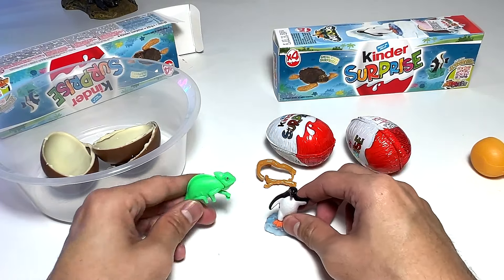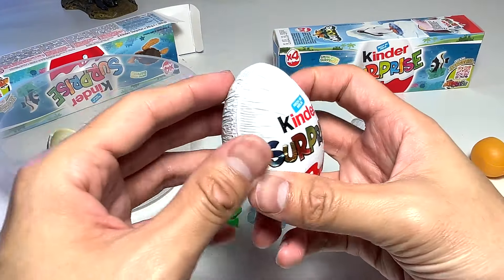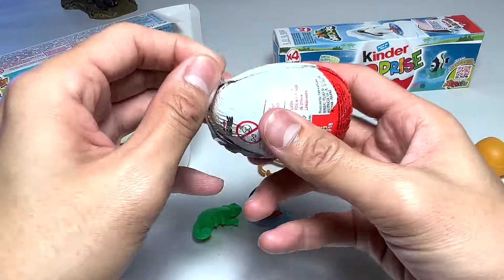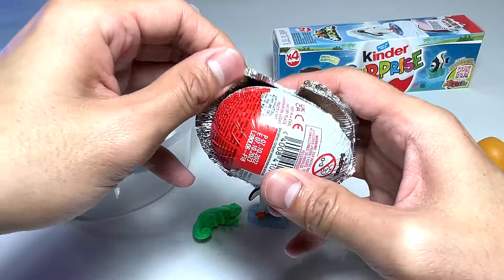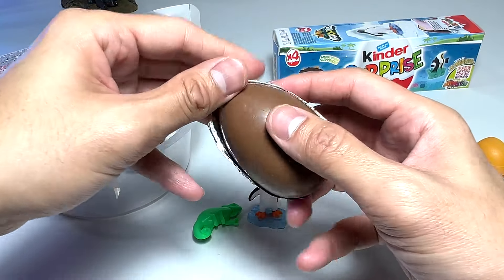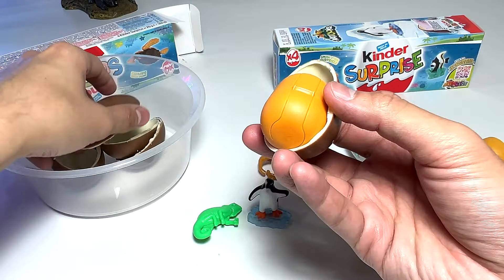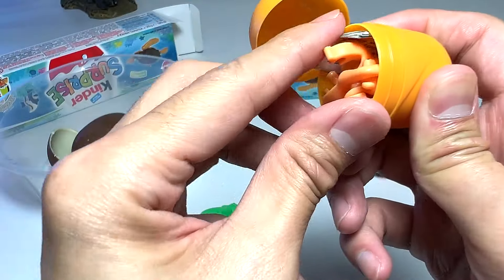So far we have a sea animal and a wild animal — a reptile. Let's proceed to the next one. Let's slowly peel this open.